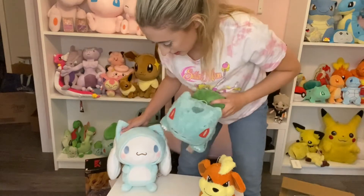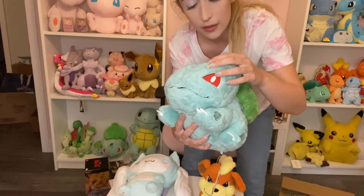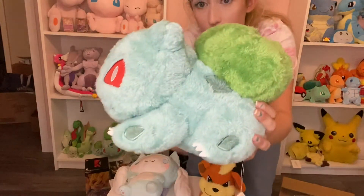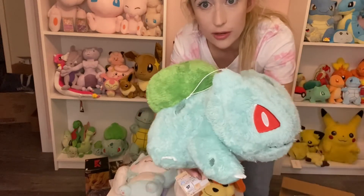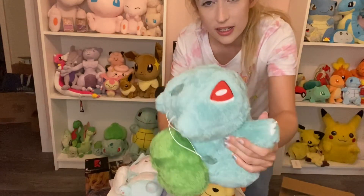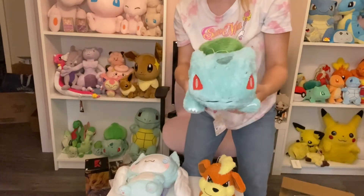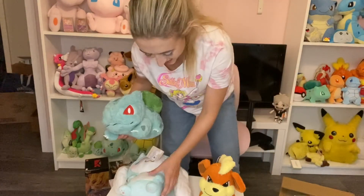And then our next plushies — the Bulbasaur. I'm so psyched about this one. I don't think Bulbasaur gets enough love, as he should — he's a very sweet boy. He's so, so, so soft. My hands feel warm just holding him right now. Like if you need a warm hug on a cold day, this Bulbasaur can definitely help you out. The bulb is fuzzy, he's got little claws. This is definitely in my top ten for all my plush that I have.